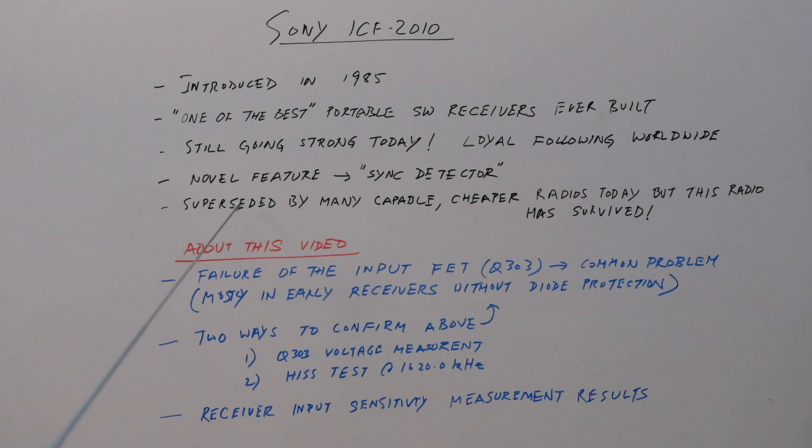There are many receivers which have superseded this one — the Drakes and various others you may have heard of. There are also cheaper radios today from China and other countries that are easier to use or perhaps better built, but this radio still has a loyal following and people are working on and maintaining them.